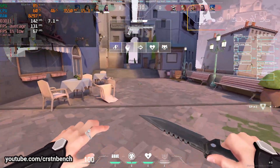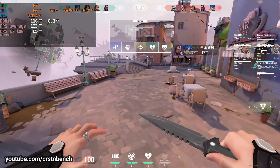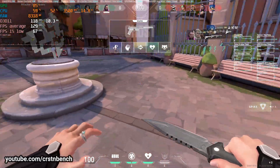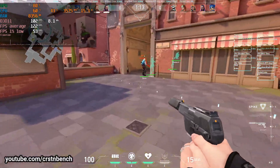Let's jump into a round of Spike Rush. We are at the beginning of the first round and you can already see the FPS is very, very good — we are getting close to around 130 FPS on average. It's dropping a bit; I think it's going to be close to 110 average after some time.